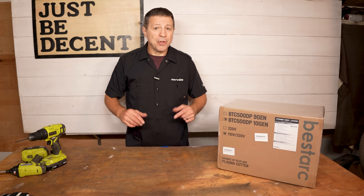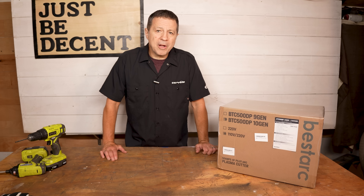I've got to say I'm a little bit giddy like a kid at Christmas and also a little bit concerned because what's in that box. I'm going to open it up and show you what it is.